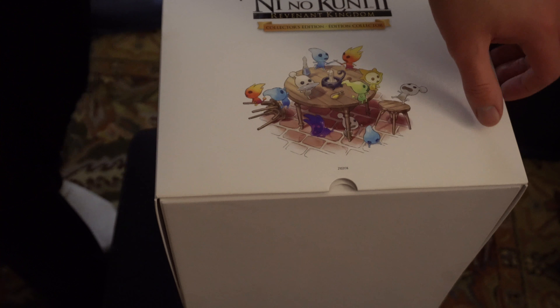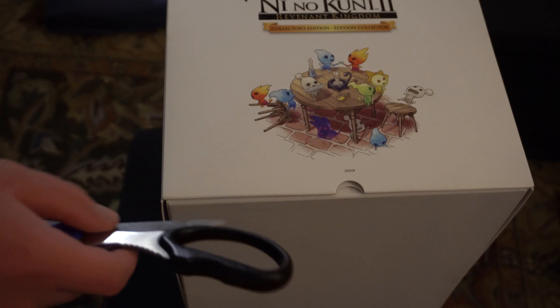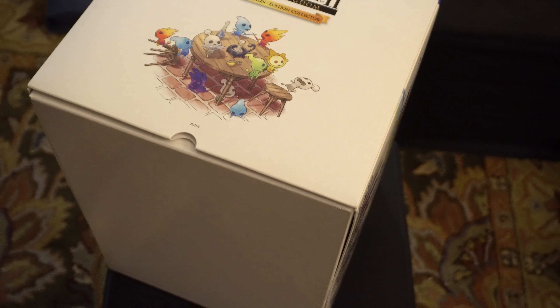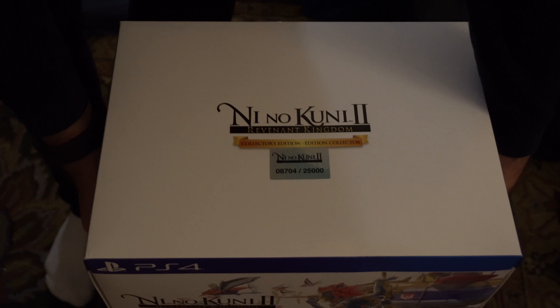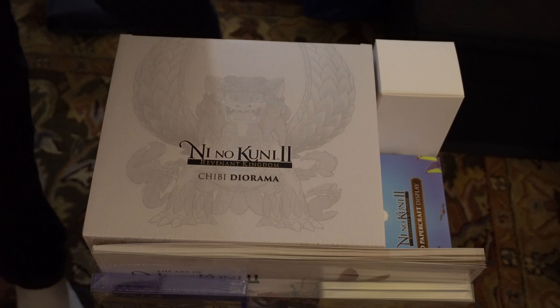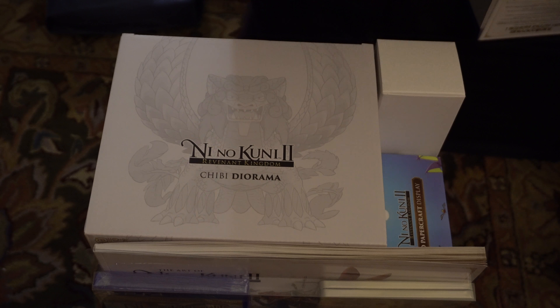Looks like we do have some little bits on the bottom to cut. Let me go grab some scissors. Usually I cheat and have this done ahead of time — this time around I wasn't thinking. It's so stuffed full of stuff that things just can't wait to come out and fall out immediately.